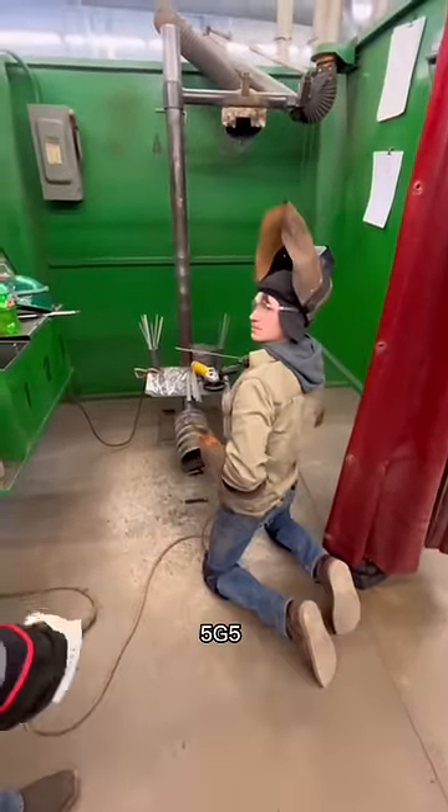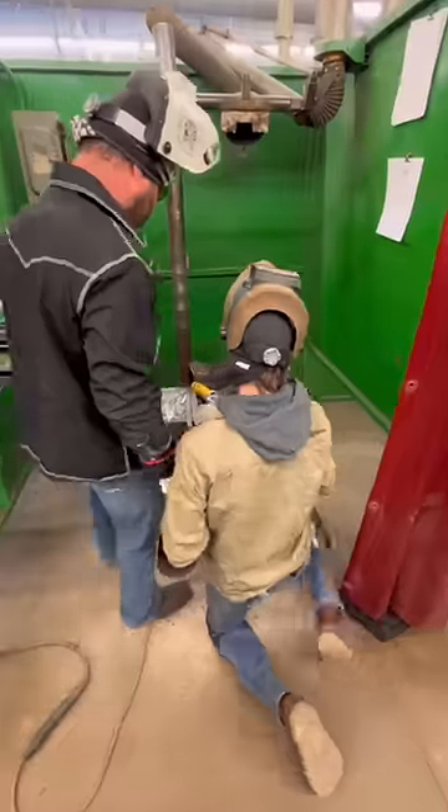What are we doing in here? 5G5. 60-10? Yes, sir. Let's see what you got.